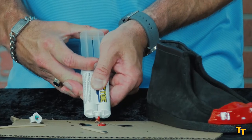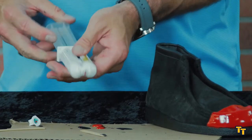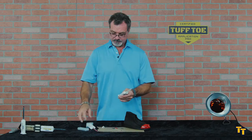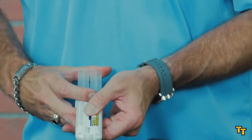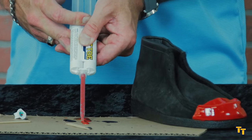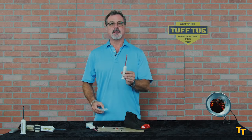You see how the red came out? And now the clear will come out. Then we apply the mixer tip, equalize the cartridge again, and dispense a one to two inch line. Now we're ready to go.